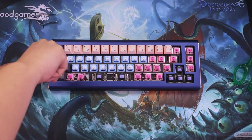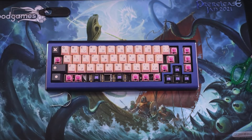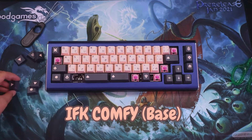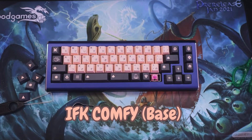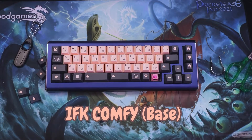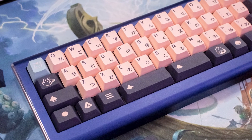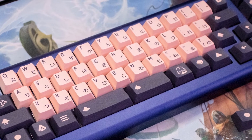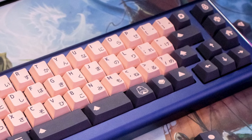Since my ideal keycaps aren't arriving till next year, I decided to use some temporary ones for the time being. What you're seeing is Infinite Key Comfy, just the base kit — it's still available to be purchased over at The Key Company. They're really cute and adorable; I love the theme and aesthetics. Overall I think my board looks great on its own, but I know it can be better.